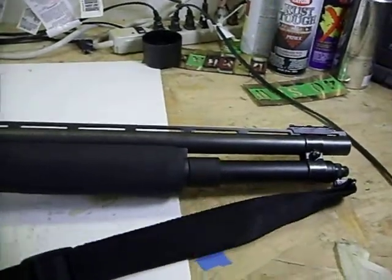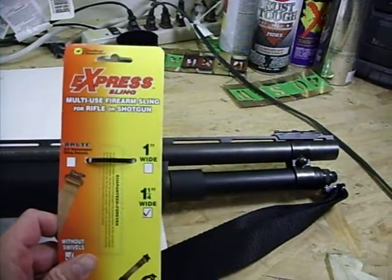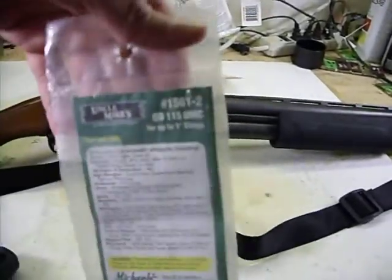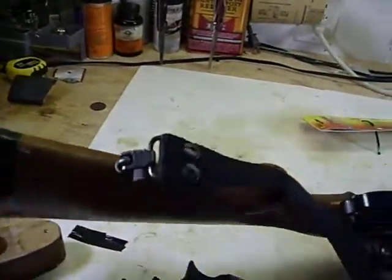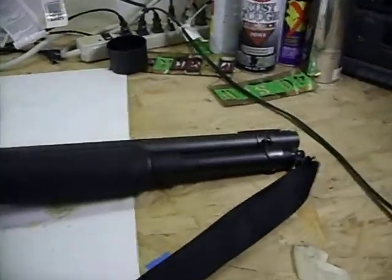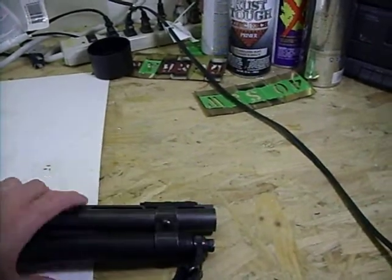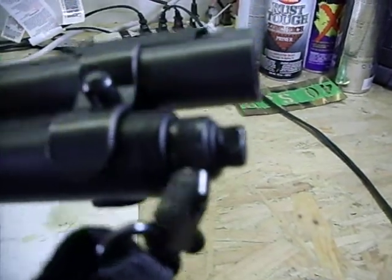I also bought a sling for it - one of the cheap express slings from Academy, they're like six bucks. For the mounts and sling attachment I used the Uncle Mike's - they're pretty nice. I had to screw in the wooden base. On the front I had to modify a little bit because the end part on the stock was only about a quarter inch thick and the screw wouldn't fit, so I drilled it out and put a nut and bolt in there with the attachment on the end.